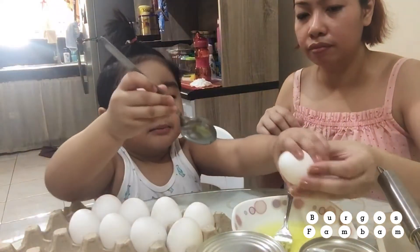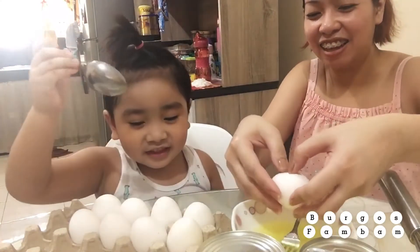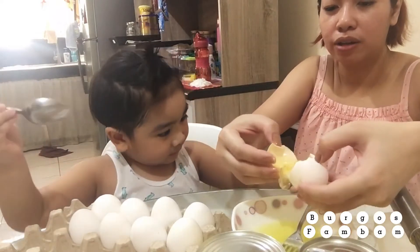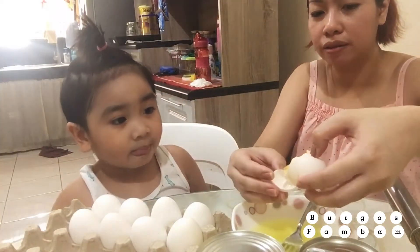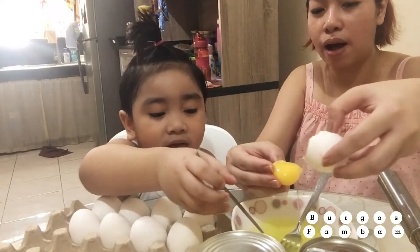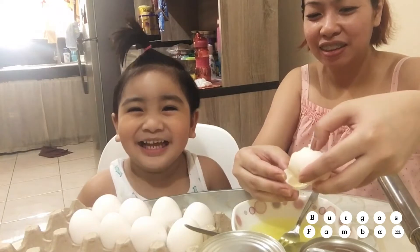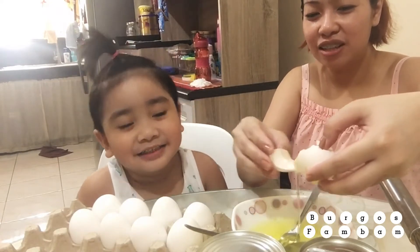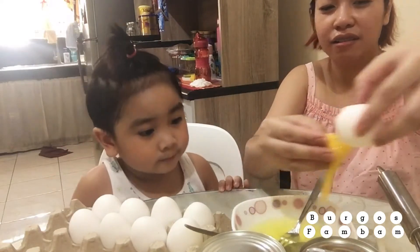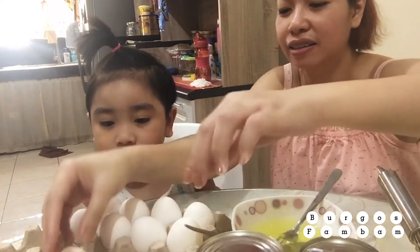Okay, good job. And then I'm going to get the egg yolk. You're gonna separate the egg white. You're gonna separate the egg yolk and the white egg. Like that. It's burning. One more.